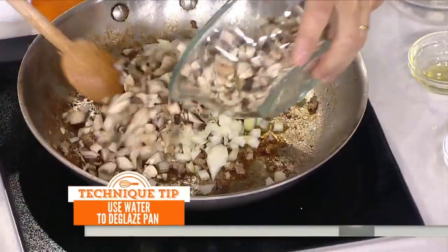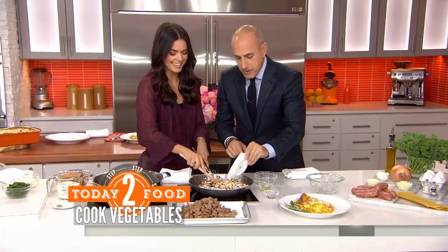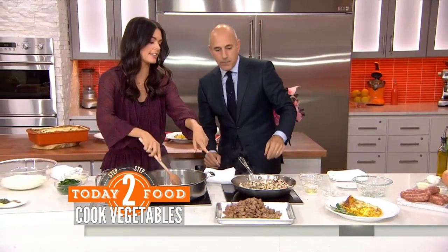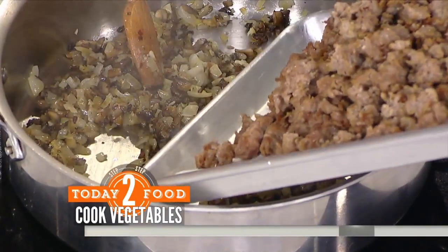And then garlic and a little bit of crushed red pepper. A little bit of water goes in — that's going to deglaze the pan and just get up all those good brown bits. And then I've got some over here that have already cooked down. Let's add that sausage back in the pan — same skillet, everything goes in.